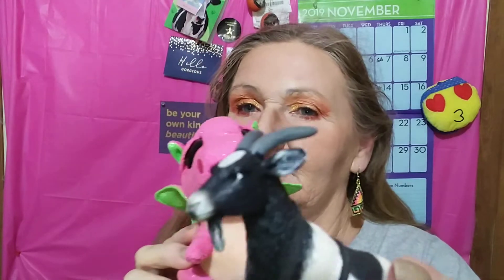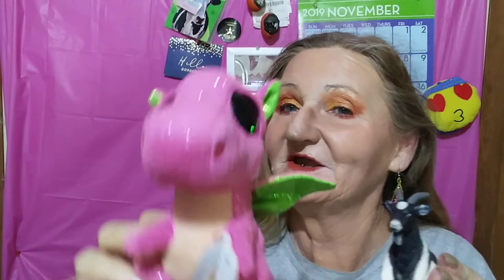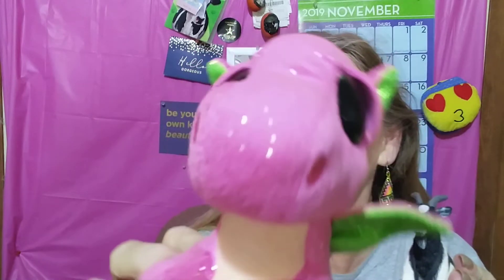Hey guys, it's me and Glam Goat, Glam Boxy Charm, and the little pink princess dragon.